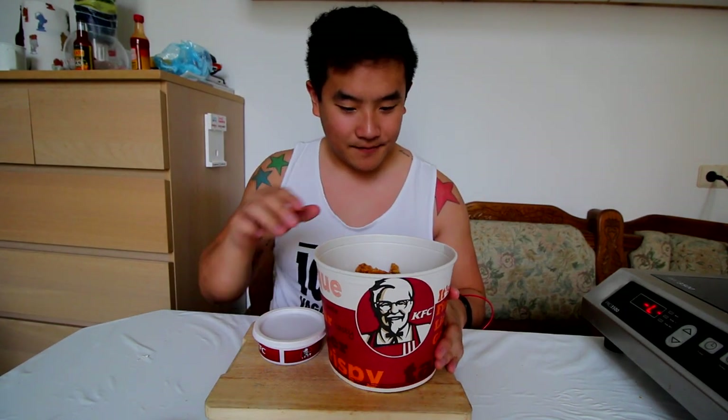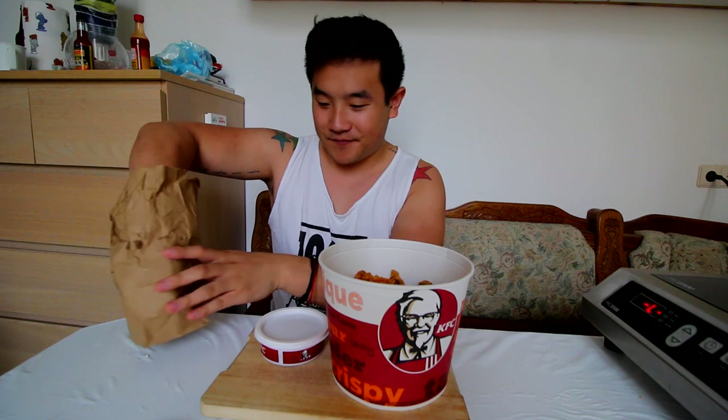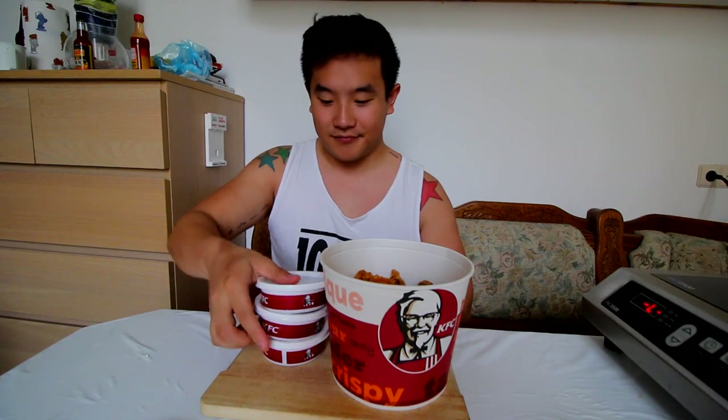Wings are like my thing. These are spicy wings, and I think every time you eat KFC you have to eat it with gravy. Three packs of gravy, one bucket of wings, one hungry dude. Let's do this.